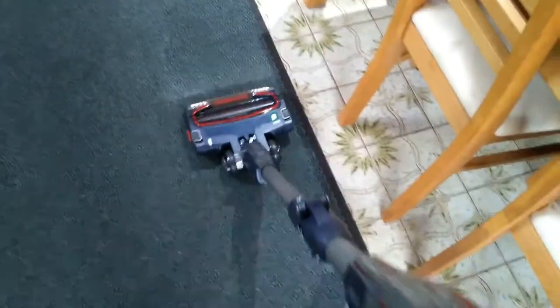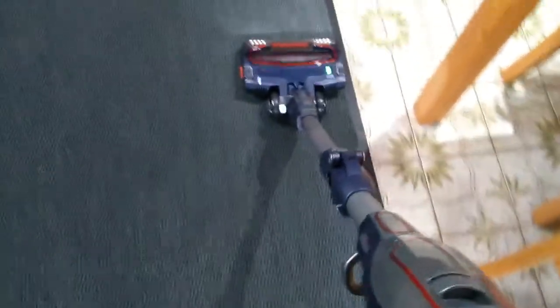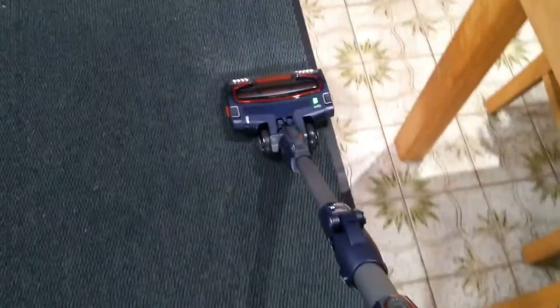And it pulls itself along, which is really interesting. So thankfully we've got a load of — and that is a lot of dog hair. It might not be the best thing if you've got a lot of dog hair as that might fill up pretty quickly, but we shall see. Let's see what the other attachments are.